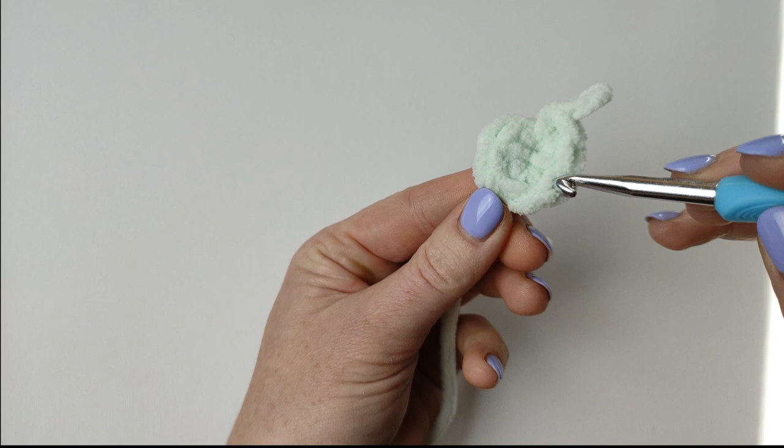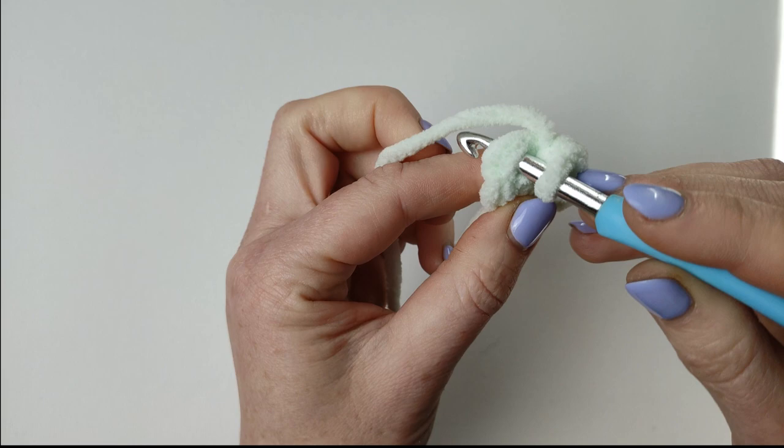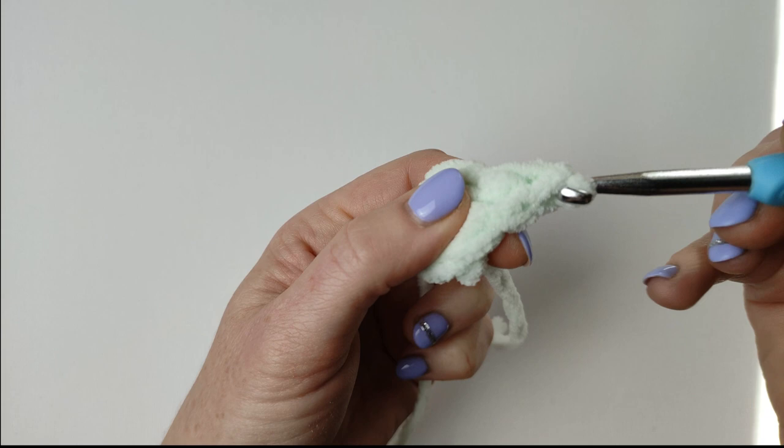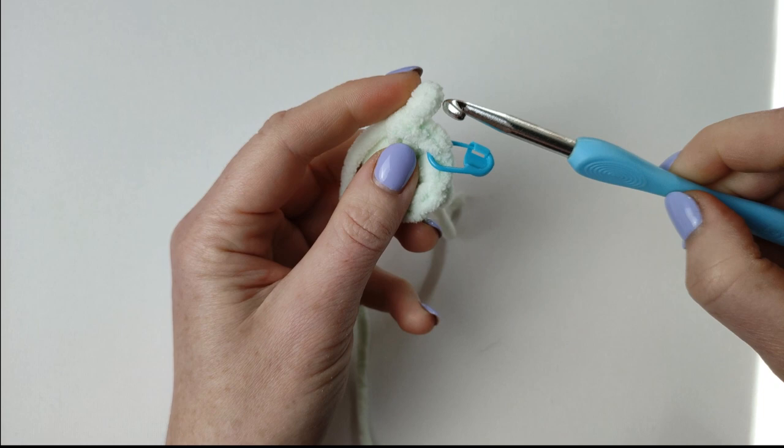This is the 1st stitch. I'm making round 2: 2 single crochets in this stitch. 1 single crochet and 2nd single crochet in the same stitch. You want to place your stitch marker in the 1st single crochet just to mark the beginning of your round. Make 2 single crochets in every stitch.